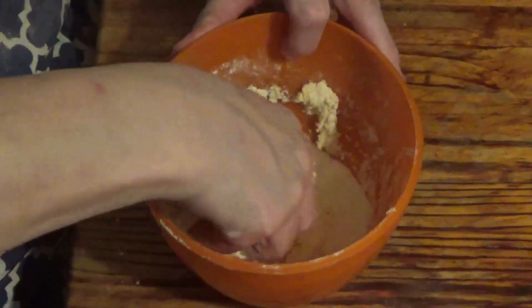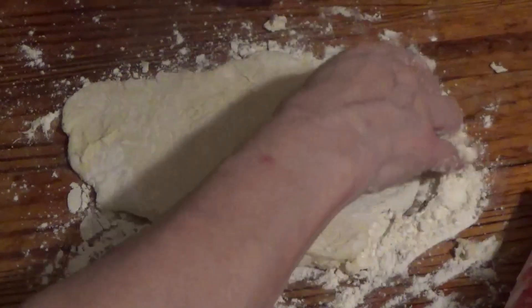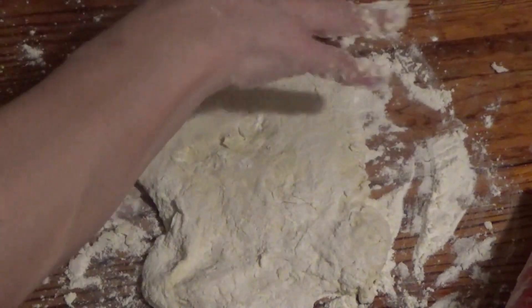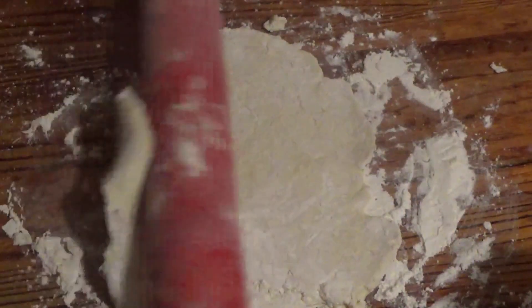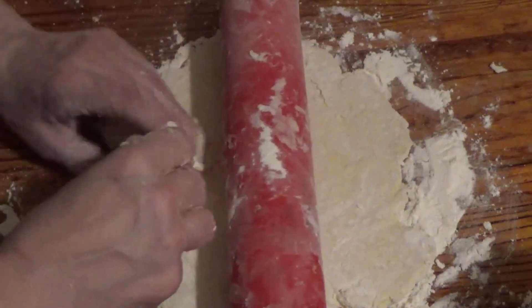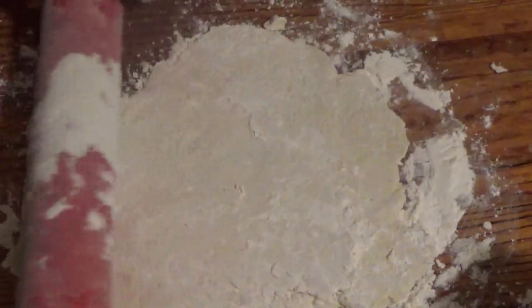I'm rolling it out but it's coming back with me — that's not supposed to happen. Too much water on it, never mind. I'll get some more flour on it — it might make it better. So we'll roll it out.